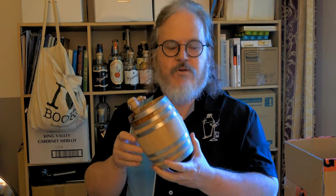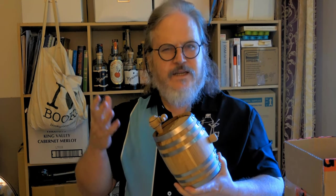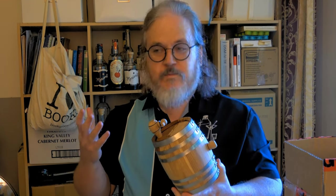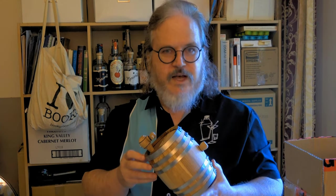G'day cocktail lovers! I have a new barrel. Over the last year I bought three barrels, and there's a popular opinion — because it's a correct opinion — that you lose the oakiness of the barrel after a few uses.